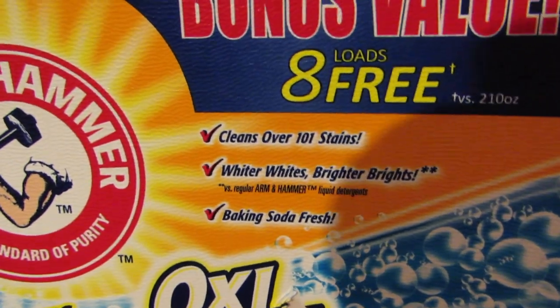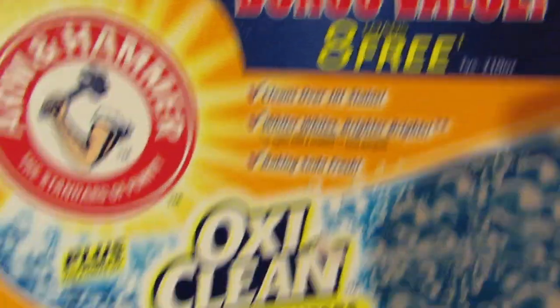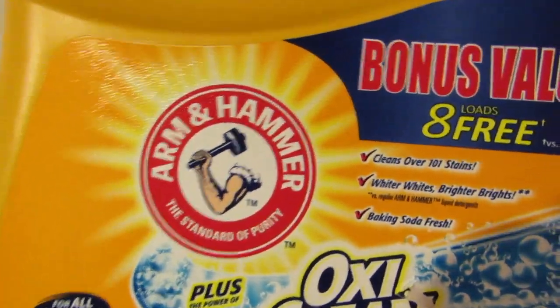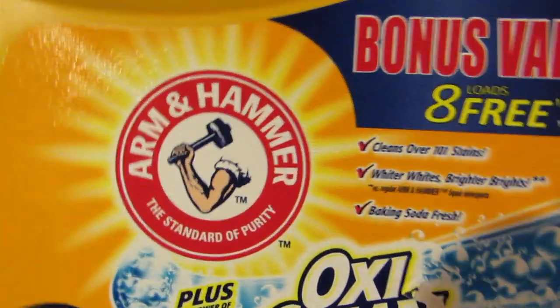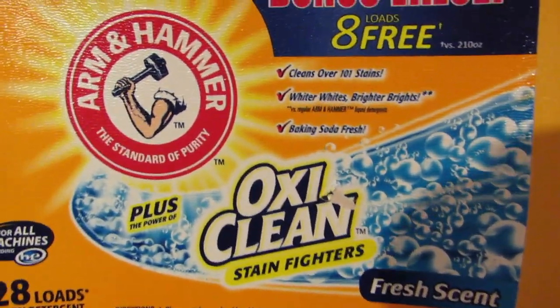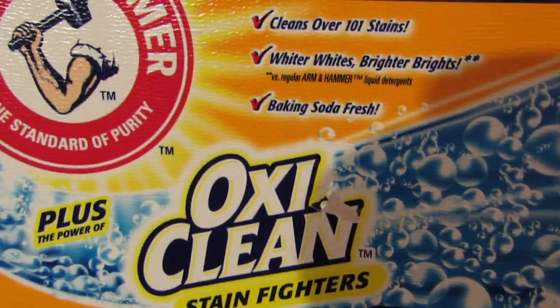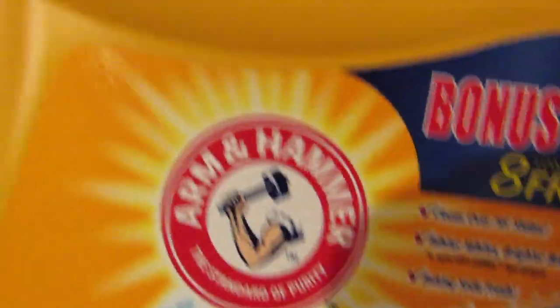Cleans over 101 stains, whiter whites, brighter brights. Baking soda fresh — Arm & Hammer. They've got the Arm & Hammer baking soda that's just worldwide known. Plus the power of OxiClean stain fighters, so a perfect combo here.